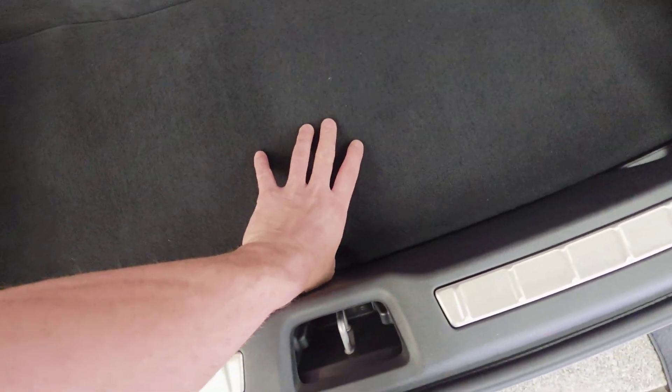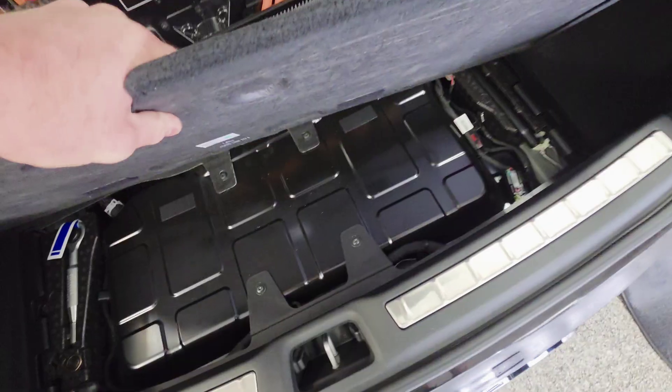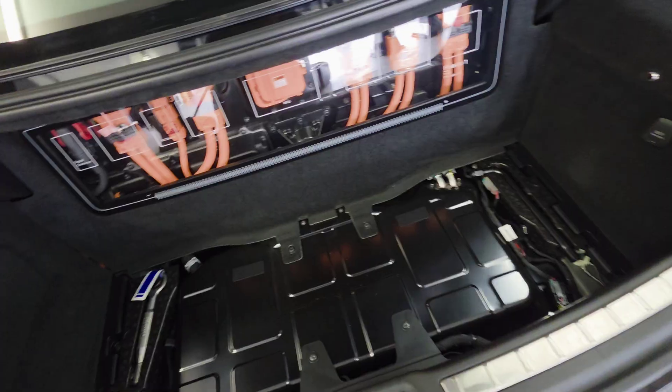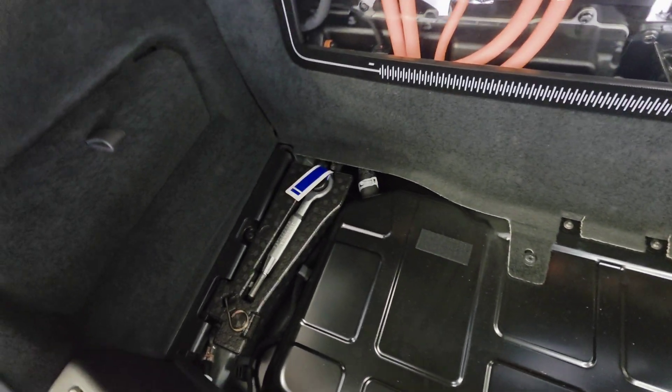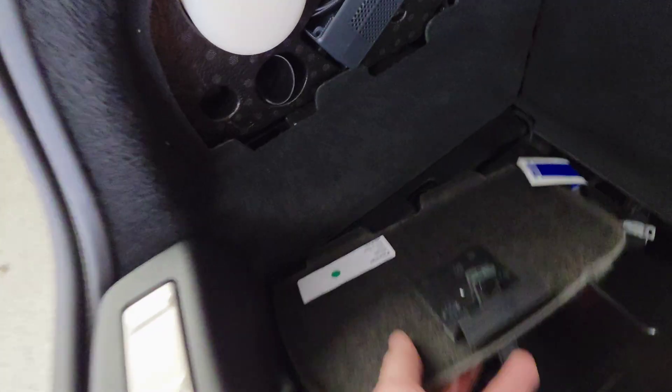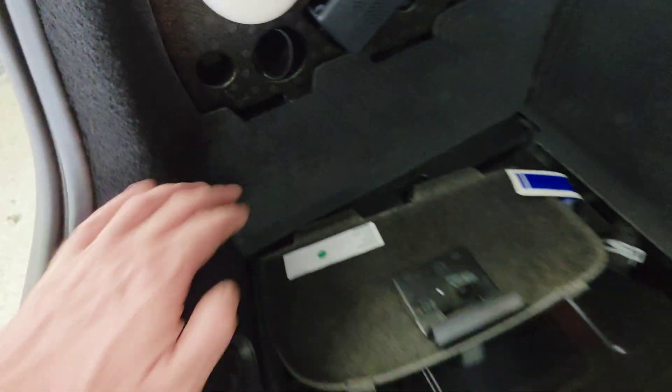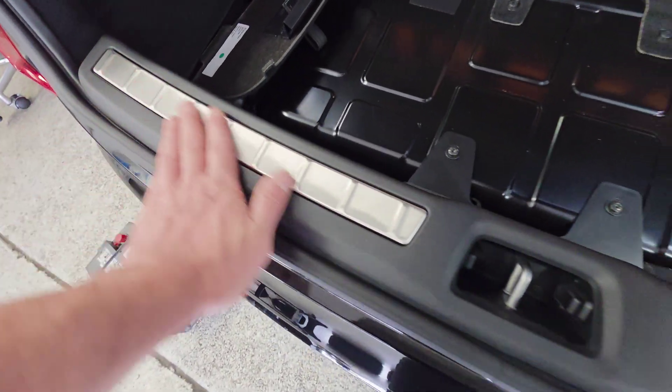Underneath the carpet here is a tab — you're gonna want to pull this out. From here you can see the battery down there, so we're gonna have to remove this plastic trim.